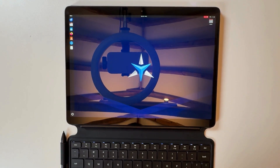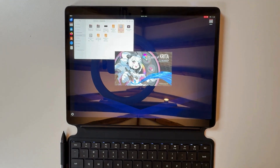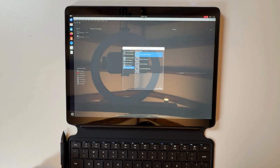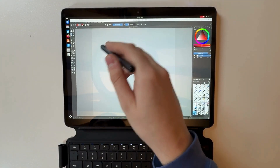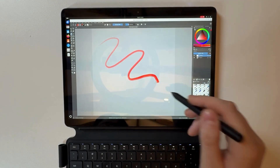First I wanted to show Critter. After two seconds of load time we can open up a new image on a default template, and I wanted to highlight that you can use pressure sensitivity with the pen and it changes the brush stroke size.